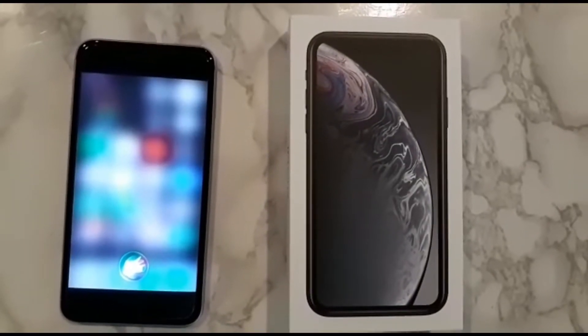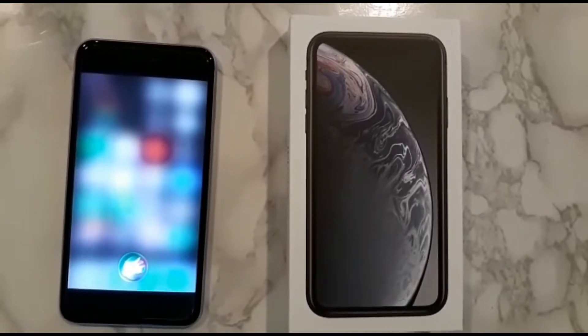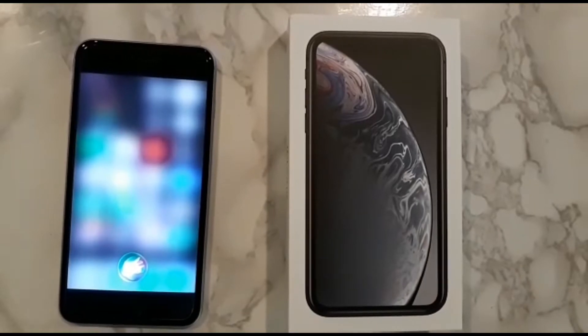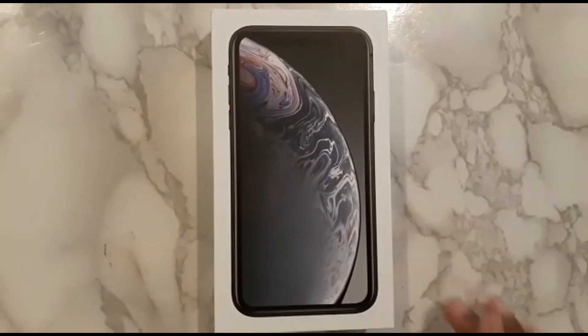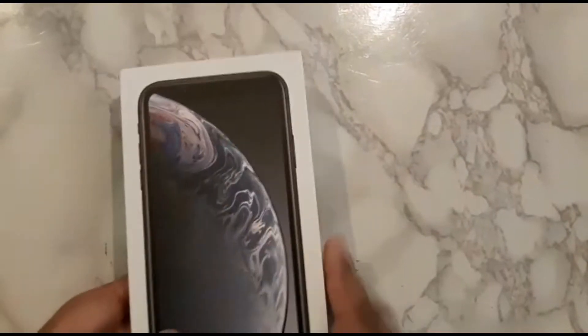Hi iPhone 6 Siri, guess what I just got? Is that the iPhone XR? Yeah, how did you know? Well, you told me the day you ordered it. Oh yeah, I forgot about that. Are you excited for your new replacement? Not at all. Well, Siri doesn't seem that excited. I'm gonna put you aside. Don't just throw me in a trash can. Siri doesn't seem excited, so we're gonna be unboxing my dream iPhone, the iPhone XR.